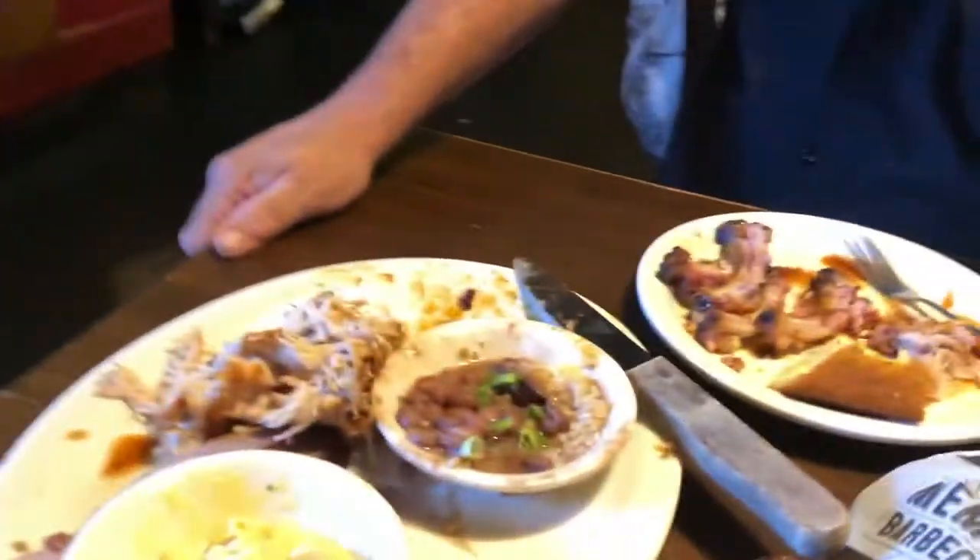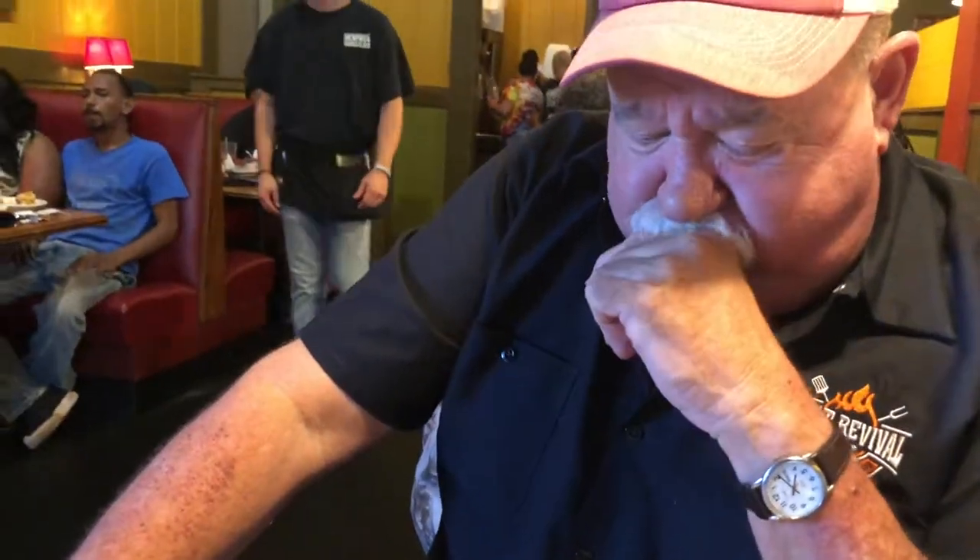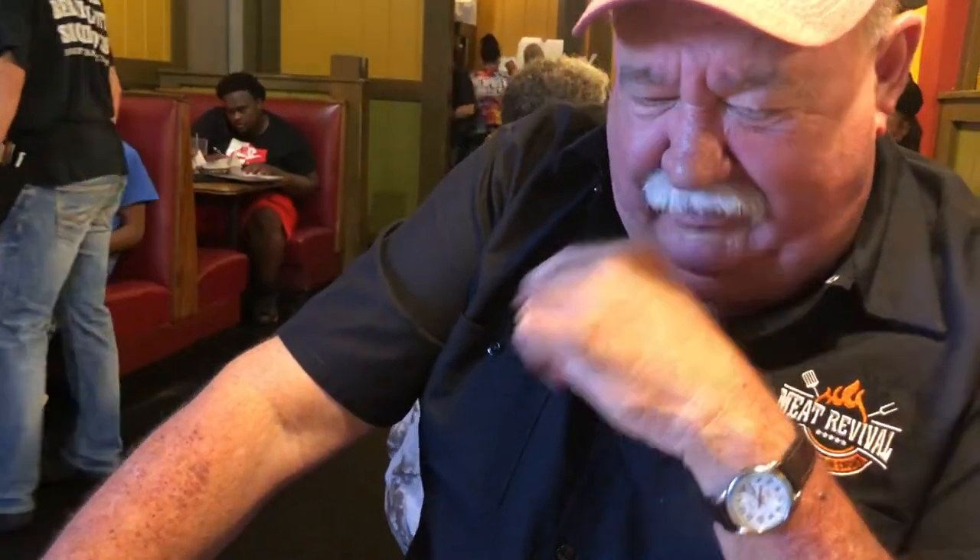Well, I think we're done. We put a hurting on this food. We've eaten a lot — it was really good. All we've got left is a pile of bones. You guys did an excellent job; the wait staff was perfect, very nice. I think we saved the best for last. Memphis Barbecue Company here in Horn Lake, Mississippi — give them a try if you're in Memphis or anywhere near Tunica. Make the trip. You won't be disappointed.